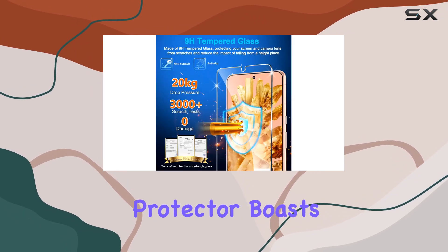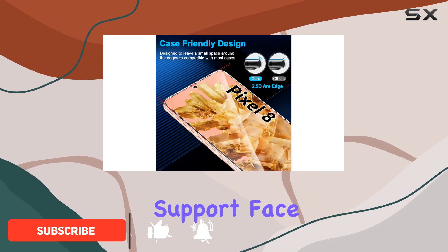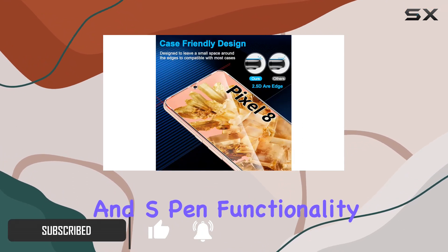This screen protector boasts some impressive features, such as ultrasonic fingerprint support, face ID compatibility, and S-Pen functionality.